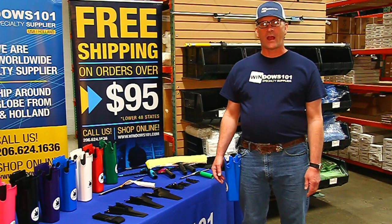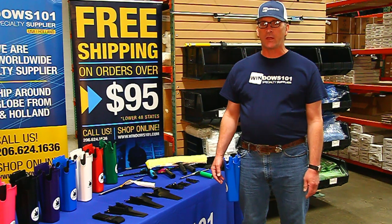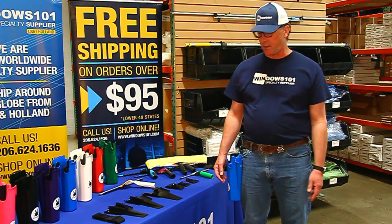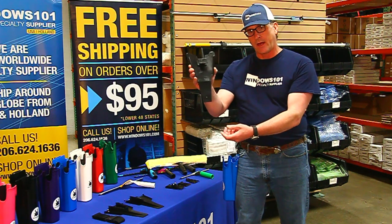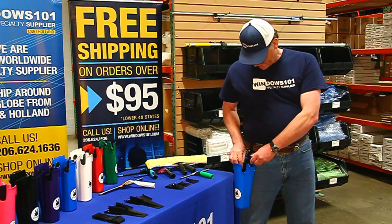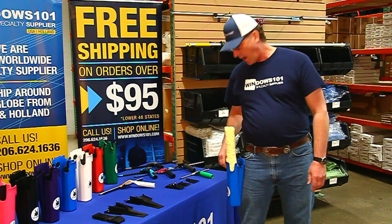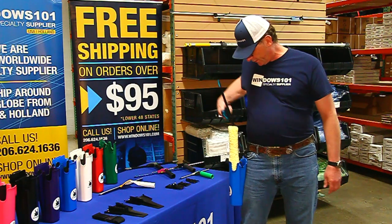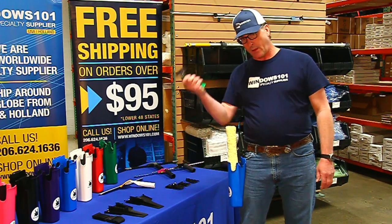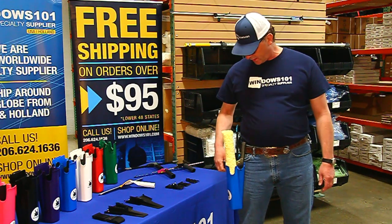One of the things I really like about the Samurai Bucket on a Belt is all the different options it gives you to help you keep your tools organized and easy to use. It's got an insert like this right here. It's going to clip right into the bucket. Got a place for your mop, obviously. You can fit a long channel squeegee, a smaller squeegee. It's all real easy to use and organized.